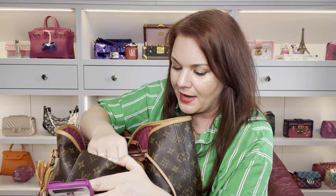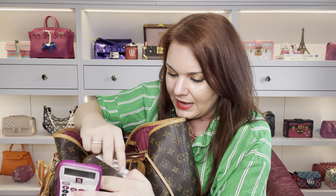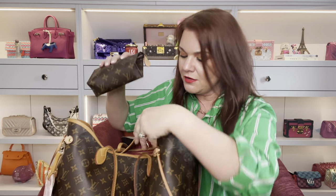I also have spare contact lenses - if my lenses get dry or get grit in them I like to have spares. There are more hair clips, throat soothers, and Strepsils in here too. This is like a little medicine bag. I am lucky enough to have mini pochettes as well, but I generally use the Toiletry 15 more as a catch-all - it's just the shape I prefer.